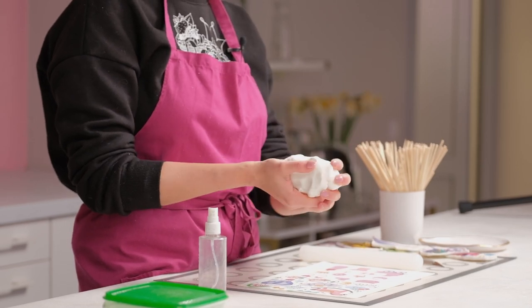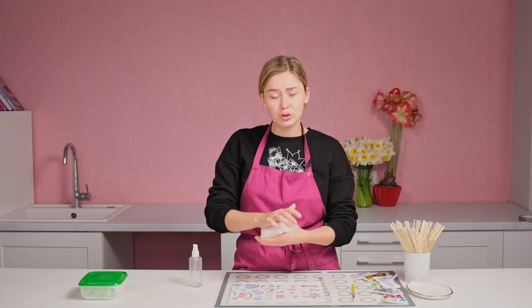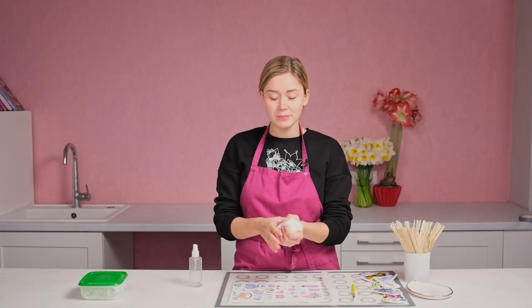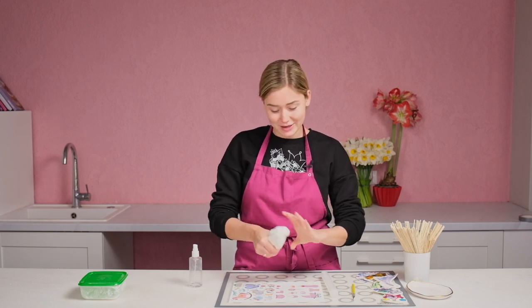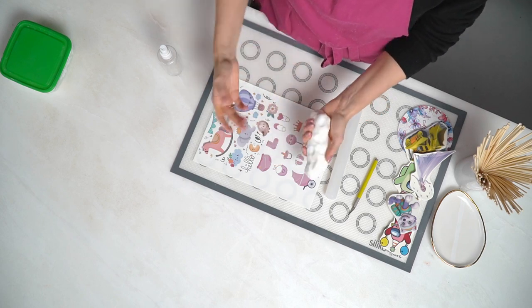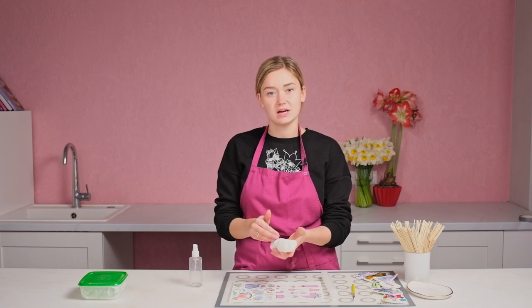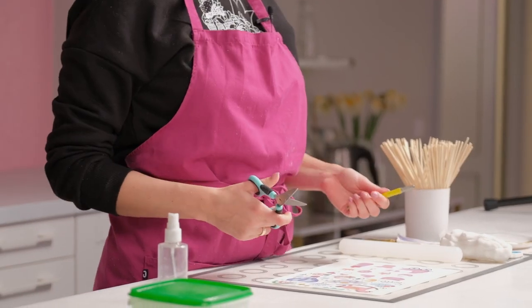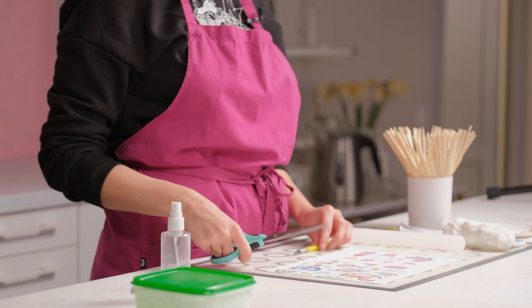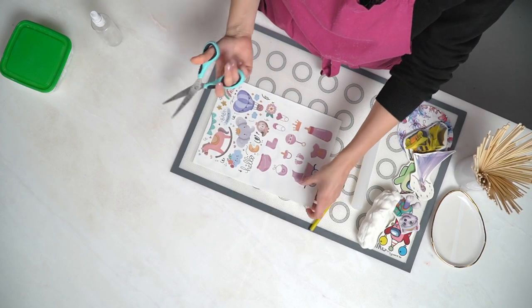I've already kneaded the fondant before the video so it's quite soft right now. After we cut the print, we'll glue and stick it onto the fondant. You can cut it in two ways — with scissors or with a knife. I prefer to do it with scissors. Here I have some baby shower prints.